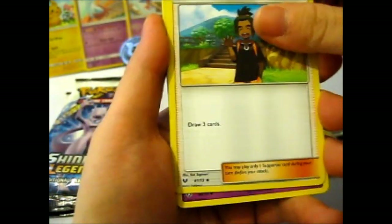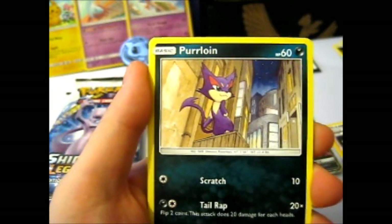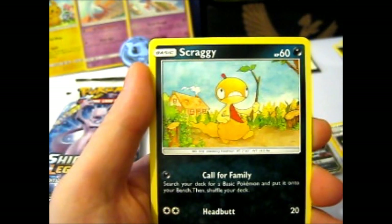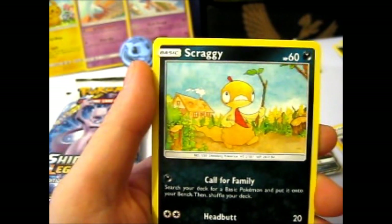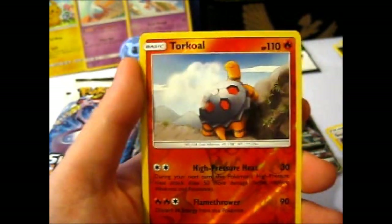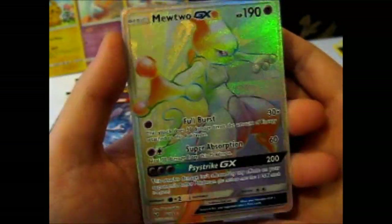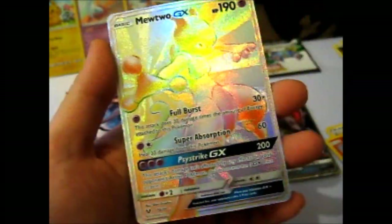Melunji, Golurk, Volcarona, Furret, Zorua — goes with the Zoroark. And Golett, which goes with the Golurk from before. Larvesta to go with the Volcarona. We got lots of evolution things in this pack. Dragonite. A reverse Torkoal. And our rare is — wow! Wow! Awesome! Sweet! I was not expecting this!